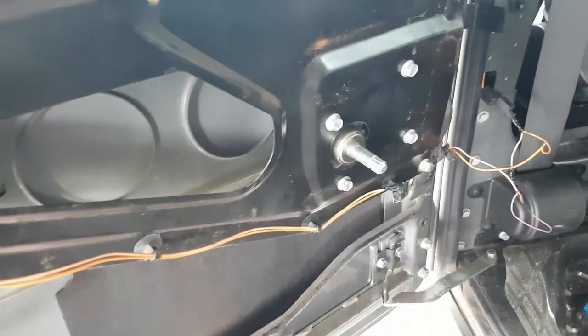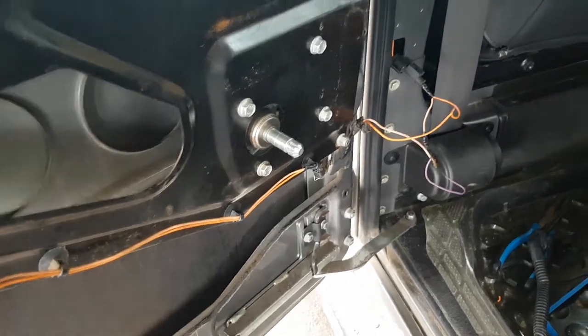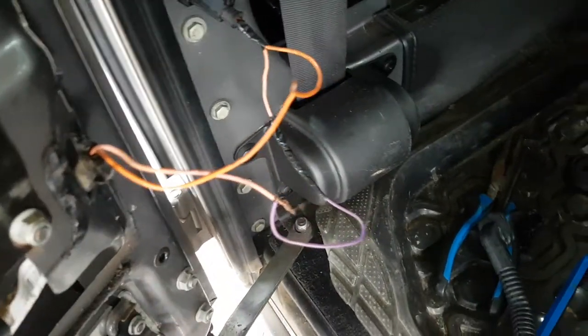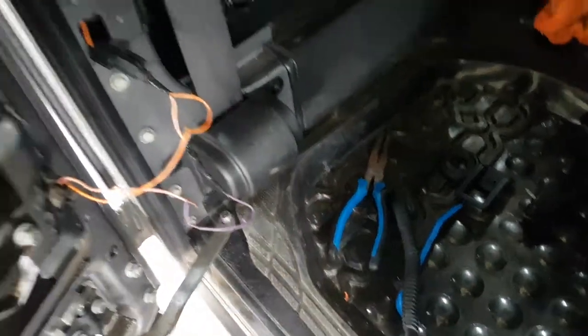Anyway, that should be enough. If you're planning to do this, you know how to get in there — it's not hard to get into the door. For me it ended up just being that wire being broken, and now I'm going to fix it and put it back together.